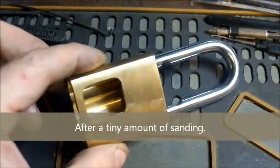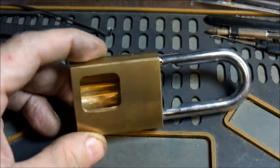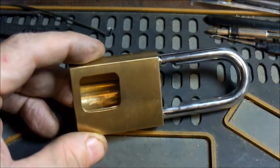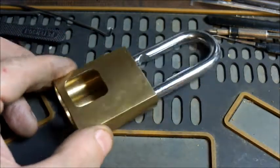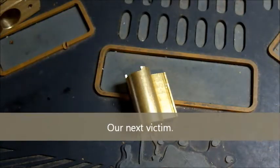Alright, just quickly — here's the finished result of the modifications to the body. Now we have a small window through which to see the pins and springs and things. Something else I'll need to cut up is this cylinder so that we can see the pins and the springs.